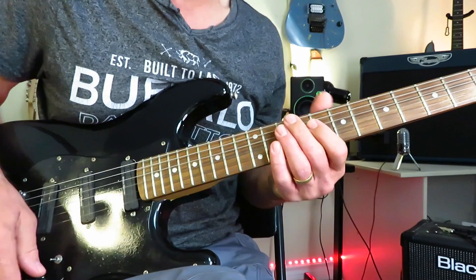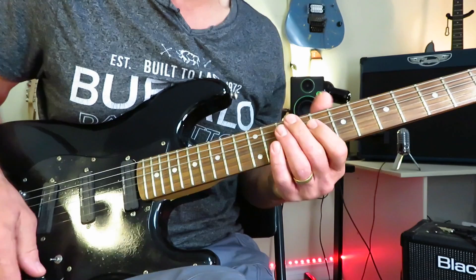Alone by Heart. First up, we are tuned down one half step to E-flat. So let's get ourselves in tune first before we begin. Here's our tuning.